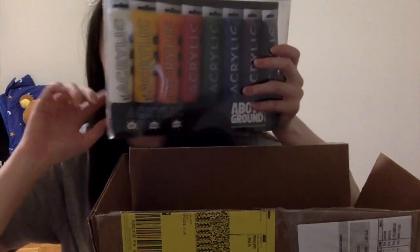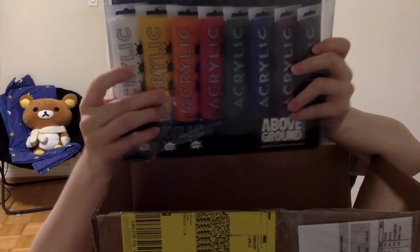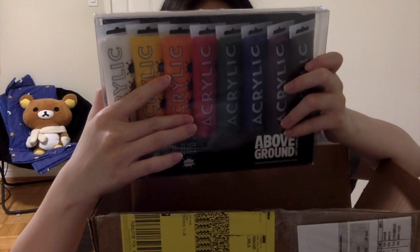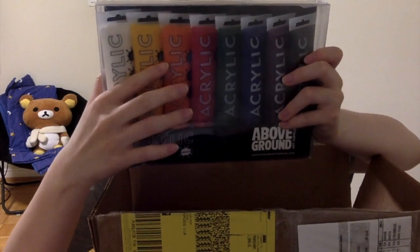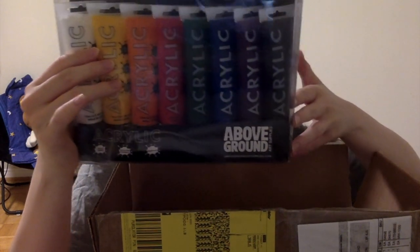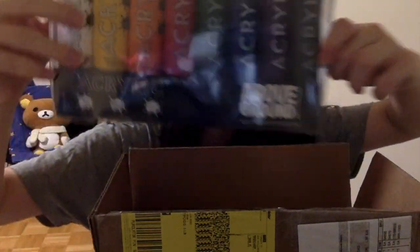We have the basic colors: titanium white, cadmium yellow deep hue, cadmium orange hue, cadmium red medium hue, permanent green, primary blue, deep violet, and Mars black. Here it is. I think this is like $25, because my package came to $57.